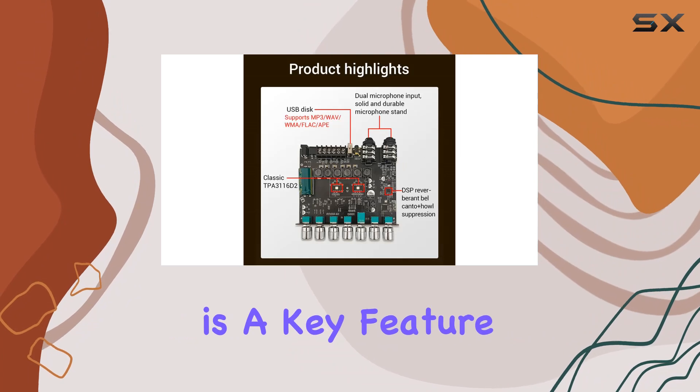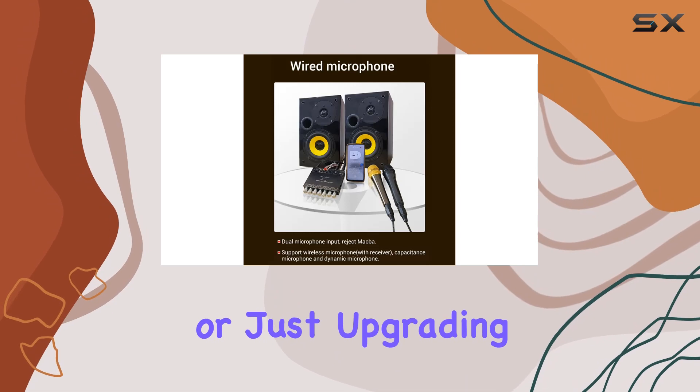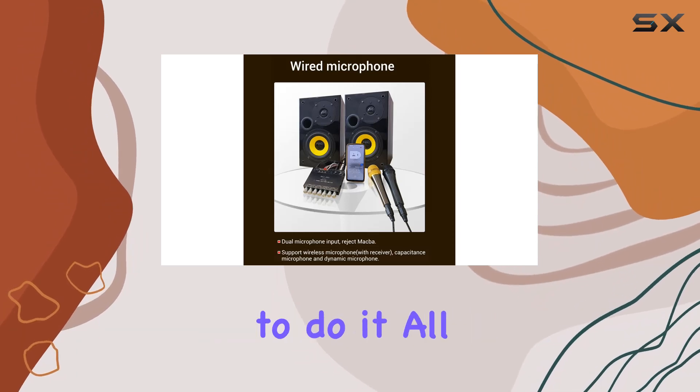Versatility is a key feature. Whether you're into industrial applications, automotive setups, or just upgrading your home audio, this board claims to do it all.